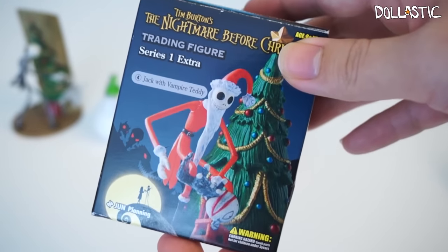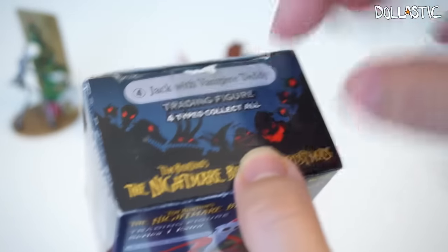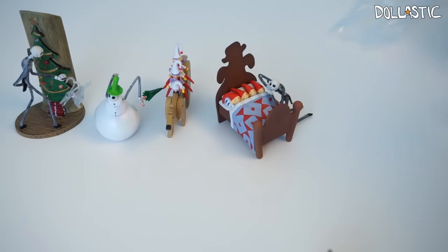And here is the fourth box with Jack with Vampire Teddy. I actually did not purchase this myself — this was sent to me from one of my viewers. I believe it was sent from Holly, so thank you so much Holly. It looks like she already assembled some of the parts, so let's look at the instruction.